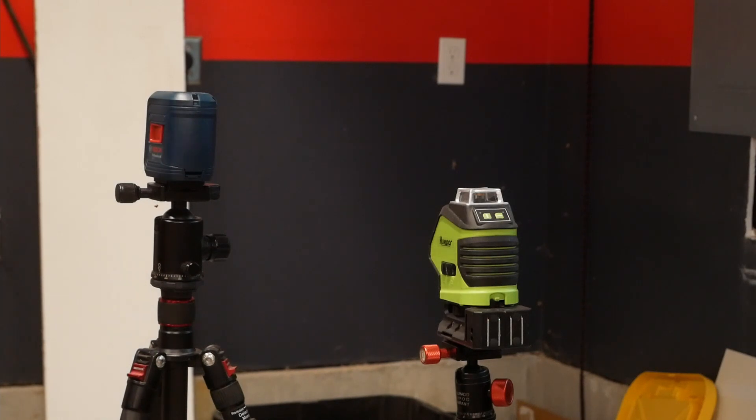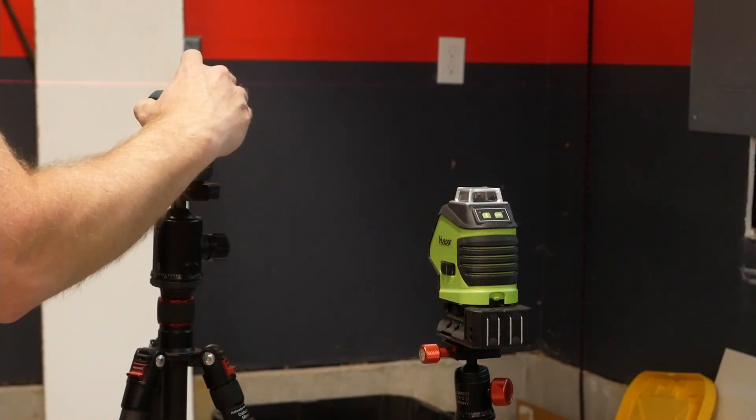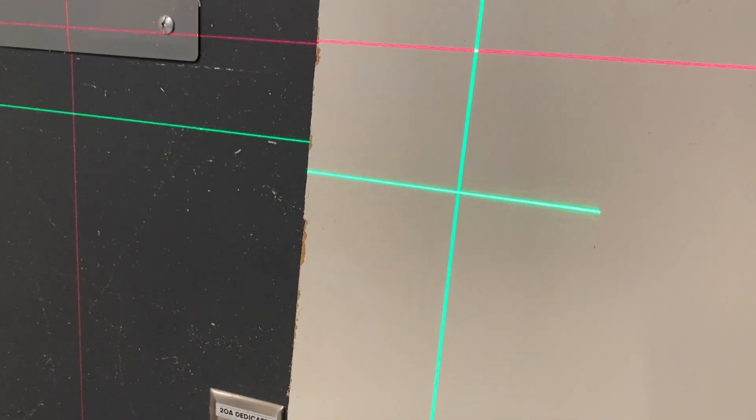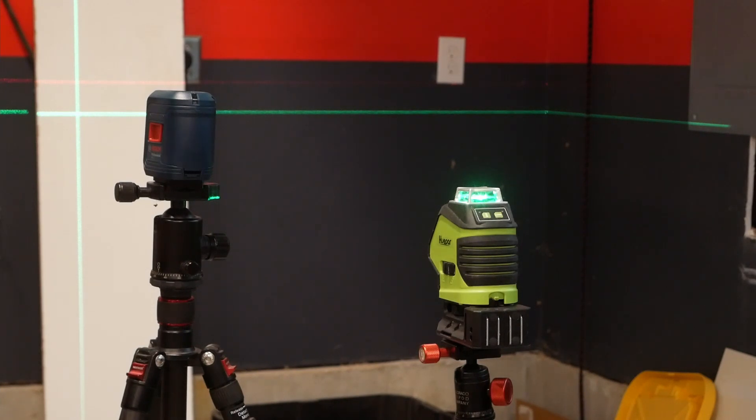The next thing I wanted to show you is the relative brightness between a red and a green laser. These two products are in the ballpark of the same price, so I think they're sort of competitors. Although I think the Hwepar is the nicer product, this is the Bosch Professional GLL2. Hopefully I can get in closer and show you side by side what they look like, but the green is a ton brighter. I particularly chose this spot because I've got a white melamine board and some dark paint, and the green laser is just a ton brighter on both surfaces.